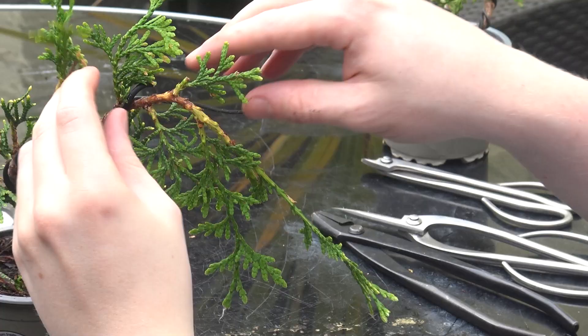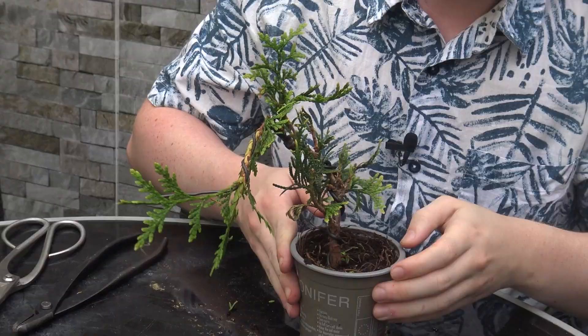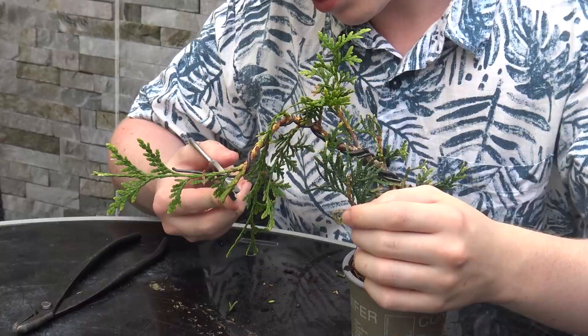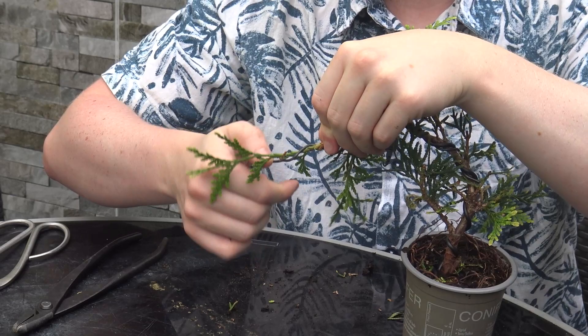I'm just going to take it up the rest of the branch. Be careful not to trap any of your nice foliage with the wire — just weave the wire in between it. Here is where I previously chopped the previous apex of the tree because this used to be a really long whip. It's quite thicker here, so I want this thinner piece to become the new leader. I'm going to cut off this thicker piece that was previously here and then carry the wire up the thinner branch.